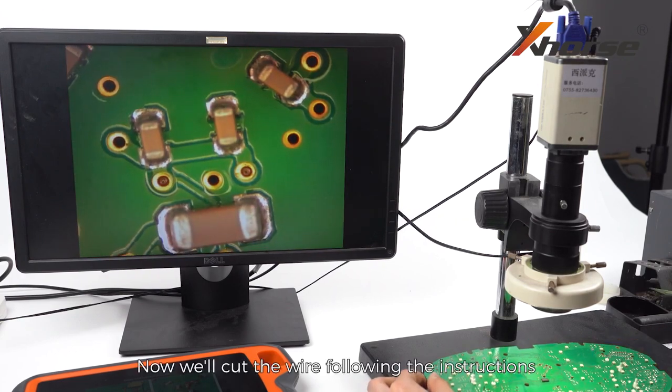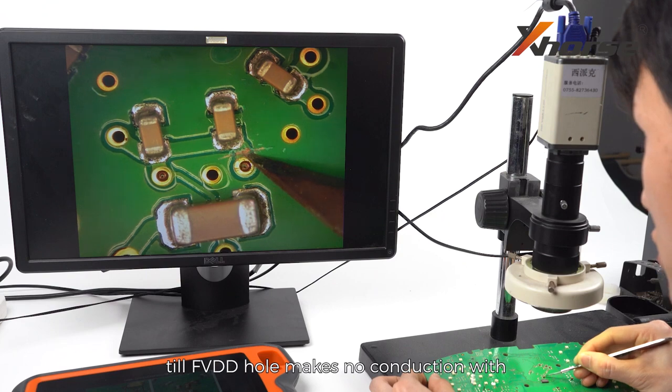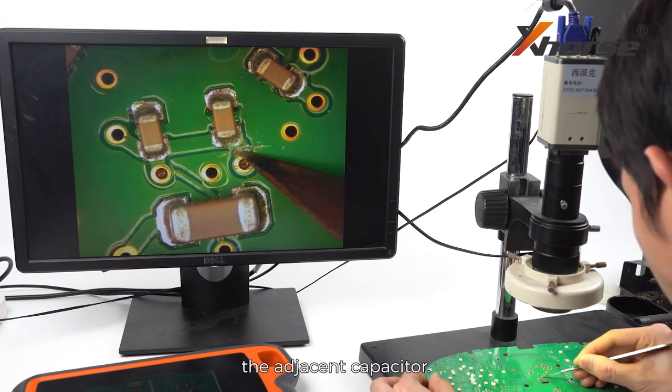Now we'll cut the wire following the instructions until the FVDD hole makes no conduction with the adjacent capacitor.